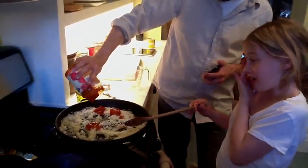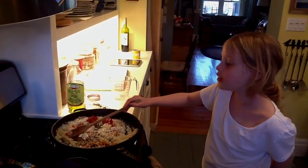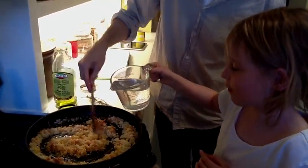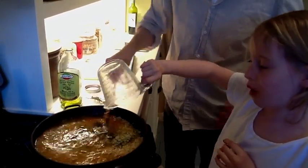A little tomato — we're putting a little tomato. Just a little, right? Yeah, just a little. We're putting water in now. Did it start? Yes. We put water in.